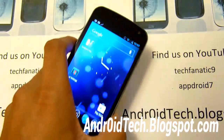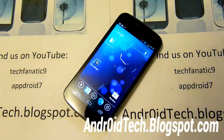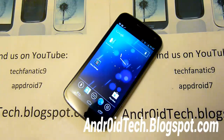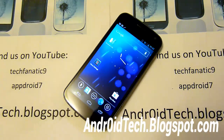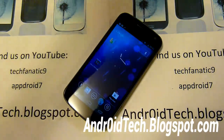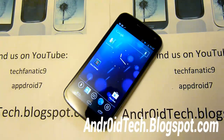I highly recommend this ROM to anyone. I hope you found this video helpful. Get this ROM if you're on Ice Cream Sandwich — this is a great ROM. Or get Jelly Bro, which is very stable as well. Please don't forget to subscribe and rate it if you found this video helpful. If you need any help, you can contact me on Twitter, Facebook, and Google+. All three links are in the description. For emergencies, contact me at techfanatic9@gmail.com.